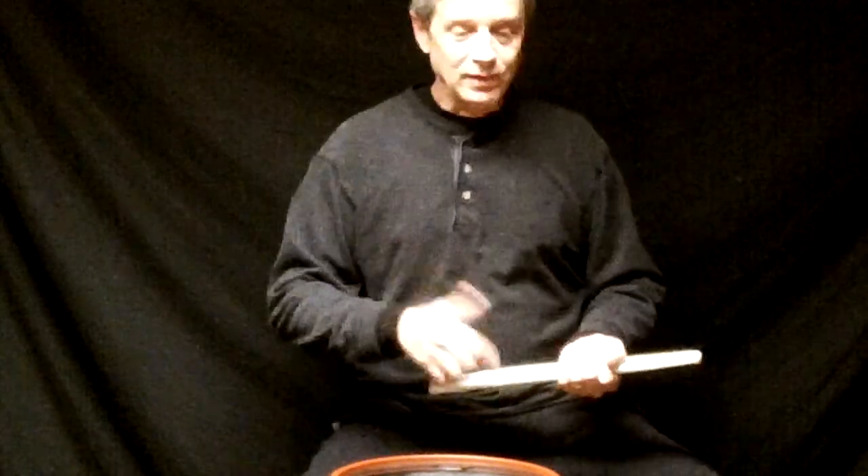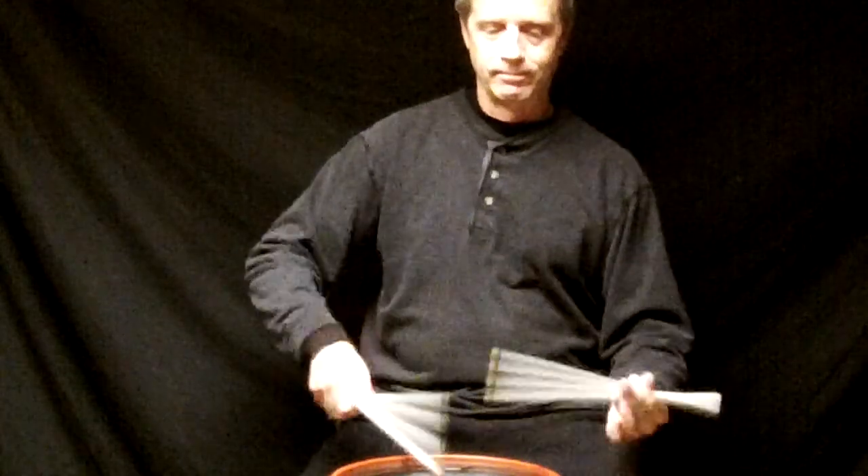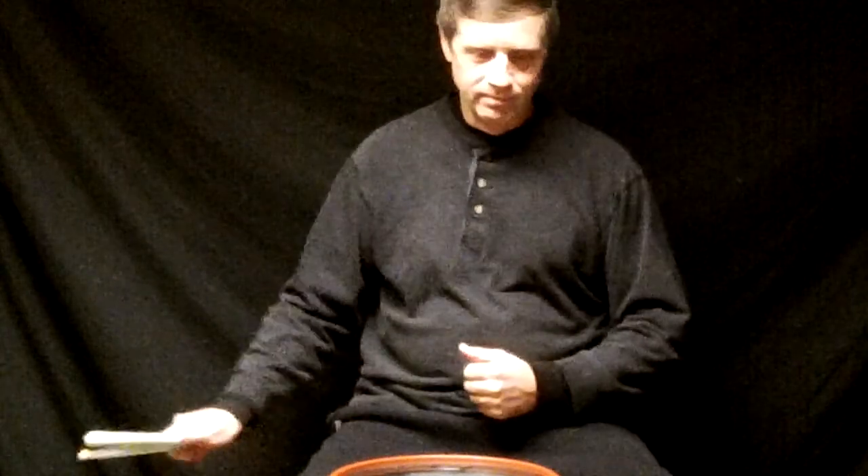Combine all three measures into a Flamma Swiss Choo Choo Hertha, like so.